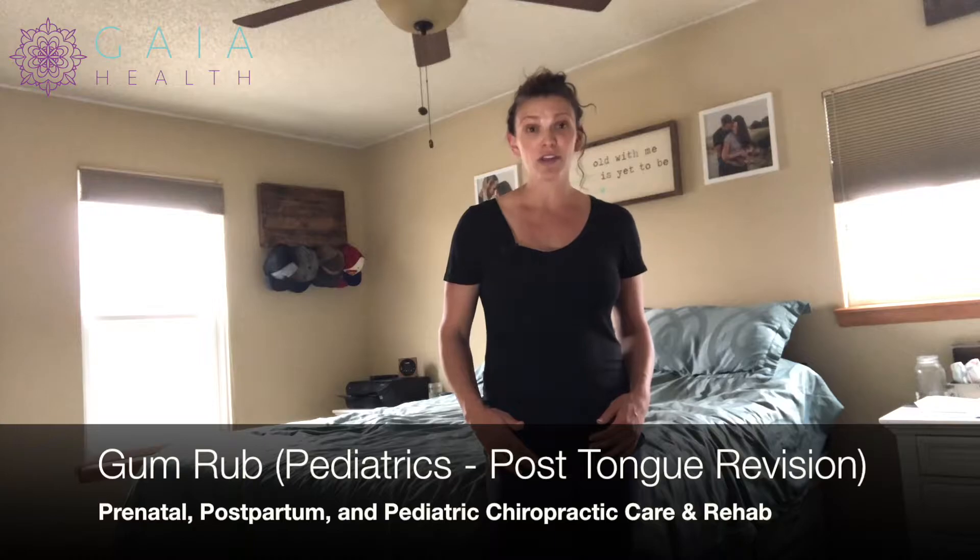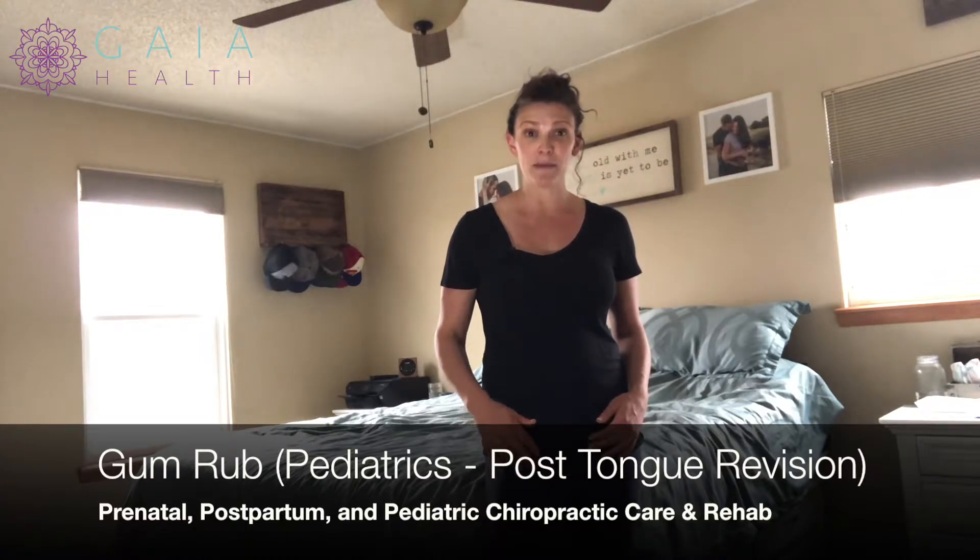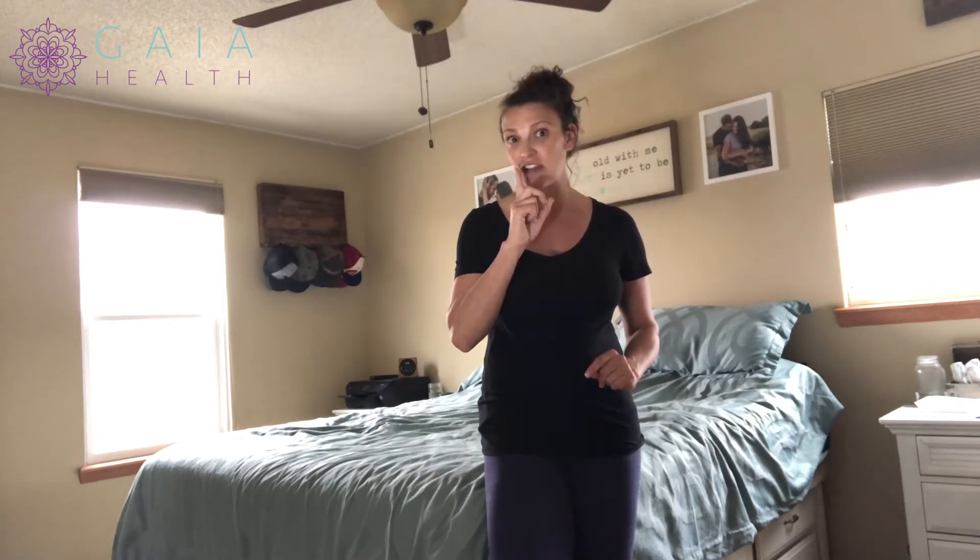We're going to review the gum rub. The gum rub is going to help the baby to lateralize their tongue — we want them to get more tongue movement. This is usually done post-revision because we want their tongue to move more since it's been tied down. Our goal is to go from the middle to the back on the top gum, and middle to the back on the bottom gum on each side. The goal is to get their tongue to eventually track your finger — we want the tip of the tongue to start tracking that finger, not the side rolling, but the tip following. This is to help gain more mobility of that tongue.